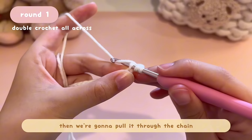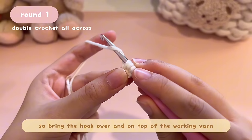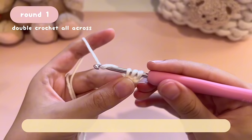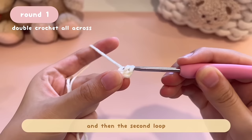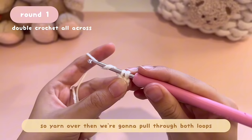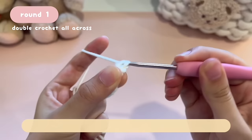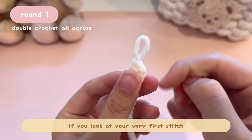Now we've inserted our hook into the chain. Yarn over — bring your hook on top of the working yarn — then pull it through the chain. Now we have three loops on our hook. Yarn over again, then pull through just the first two loops. Now left with two loops, yarn over and pull through both loops. Now place a stitch marker into the very first stitch — you can see a V at the top, and that's exactly where you insert the stitch marker.